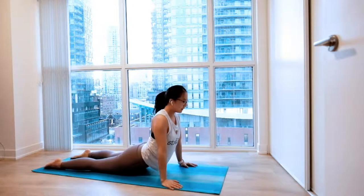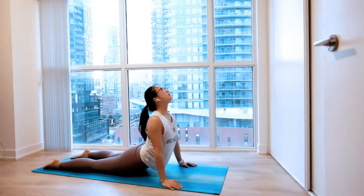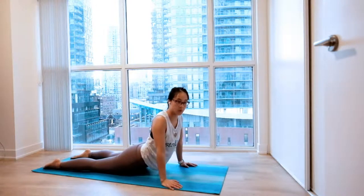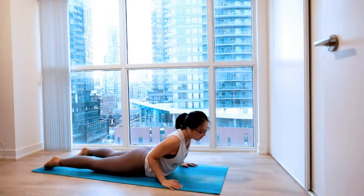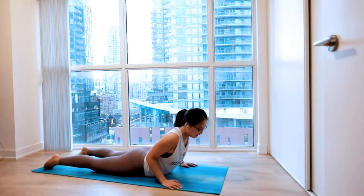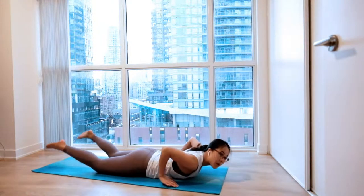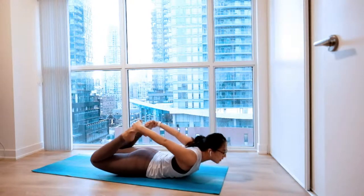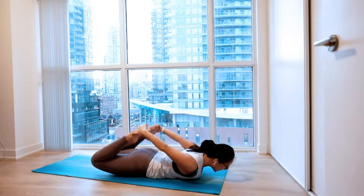Nice and easy. Bring your shoulder blades together. Staying here for a couple of breaths. Make sure there's no pain in your lower back. Slowly settle in to the middle if that's better. And exhale, come all the way back. Then grab hold of your feet behind you. Big inhale, lift everything up. Nice and easy. Exhale, all the way down.